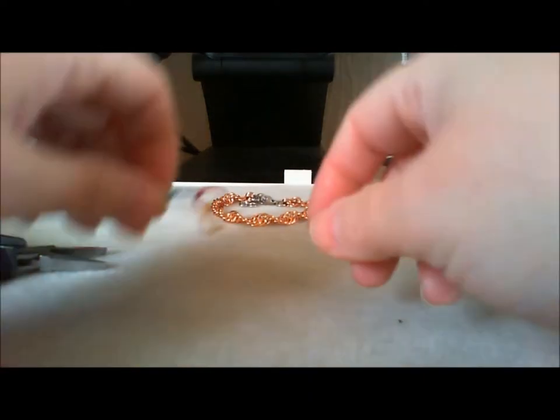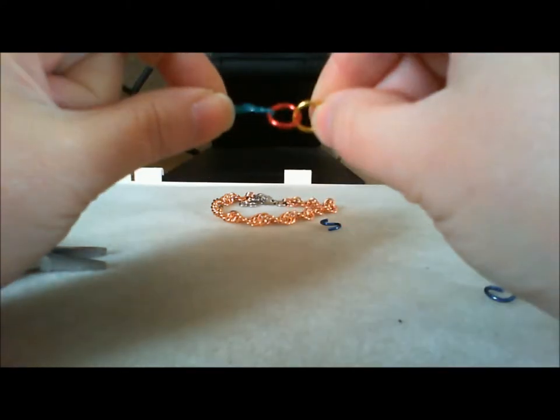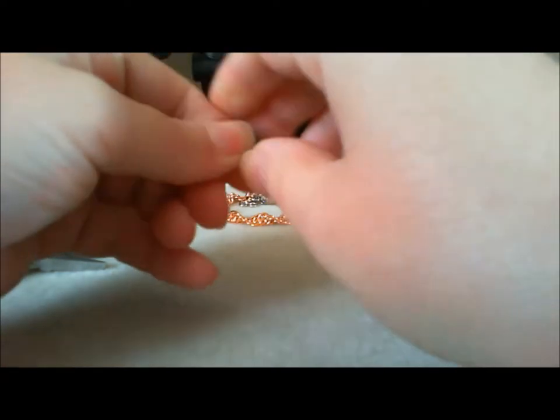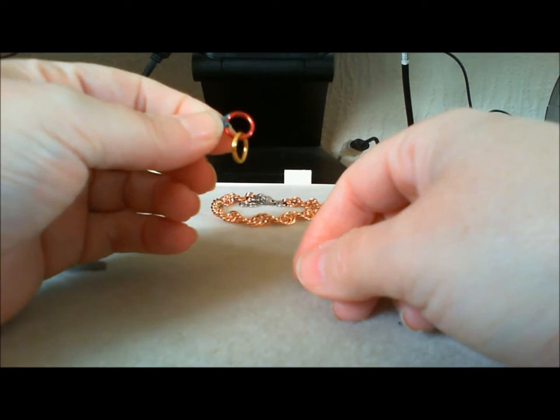So to get started, we're going to put two rings onto a piece of twine, or you can use a larger ring — whatever floats your boat really. This weave is all about layering.